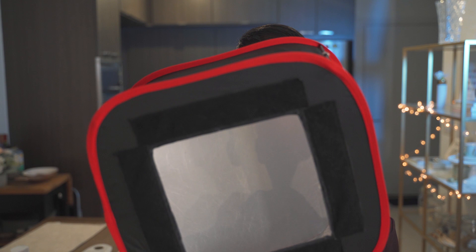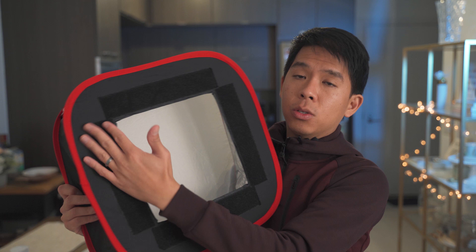You would place your LED panel right here and you use the Velcro straps to attach it behind so that it doesn't fall out of place.